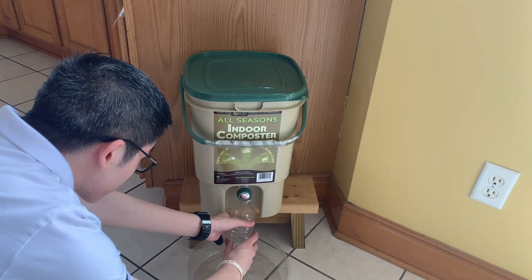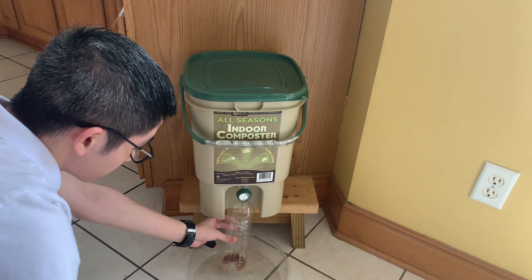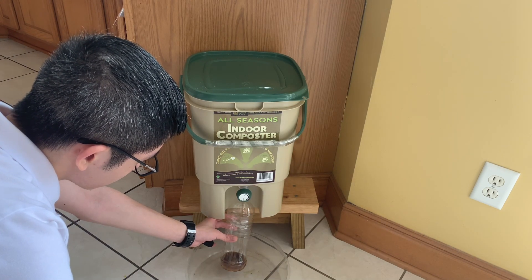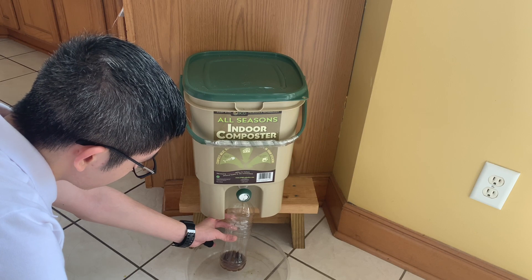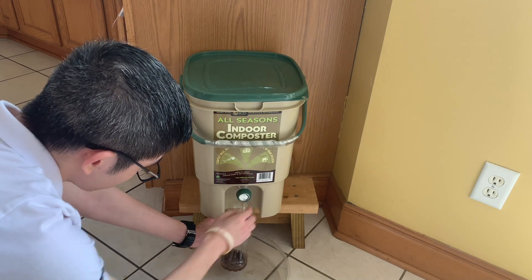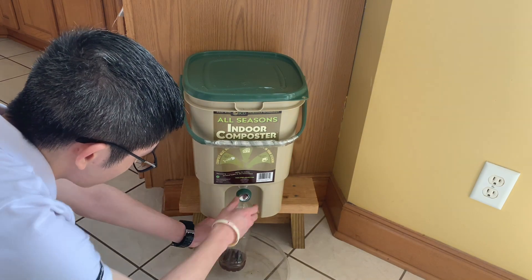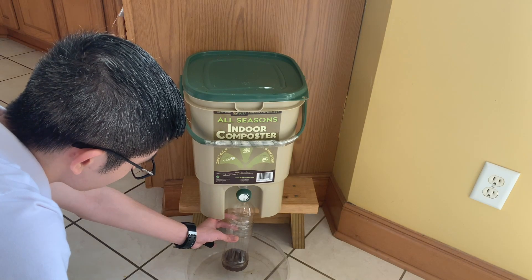So how do we do it? The bucket has a spigot feature on the bottom. By turning it to the side that says open, we can slowly remove the liquid from the bucket. As you can see, the liquid we collect this time happened to be of a brownish color. In reality, the color and the amount of liquid may differ based on the type of food waste we compost.